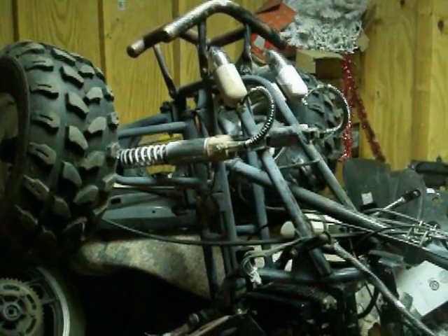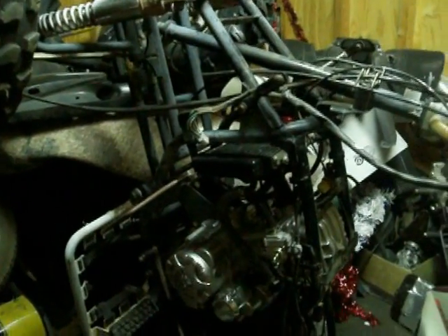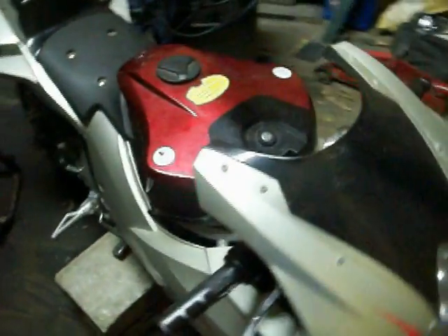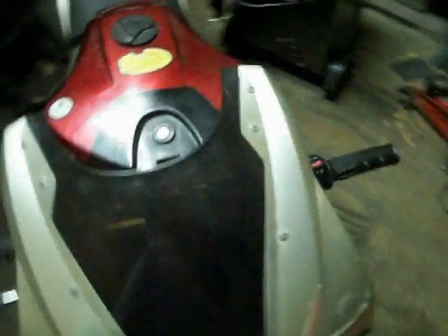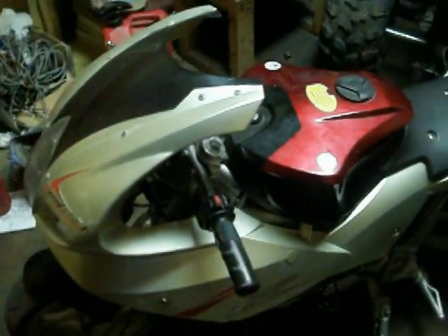What's up YouTube? I finally took the wire harness off the four-wheeler I've been working on. I got it standing up like this to make room for the new project I got right here. But we're going to get to this another time because this is a little nice little Pacaraga 1cc — fully loaded. But right now we're working on the four-wheeler.